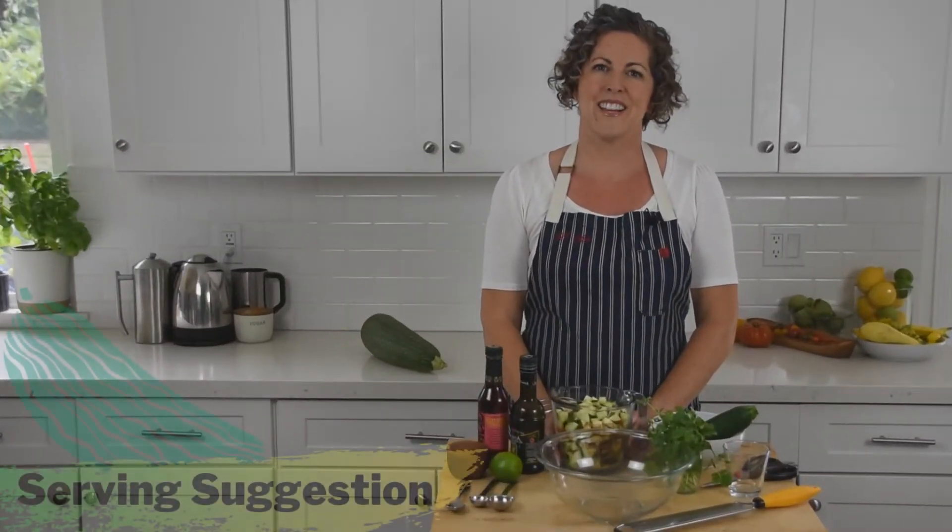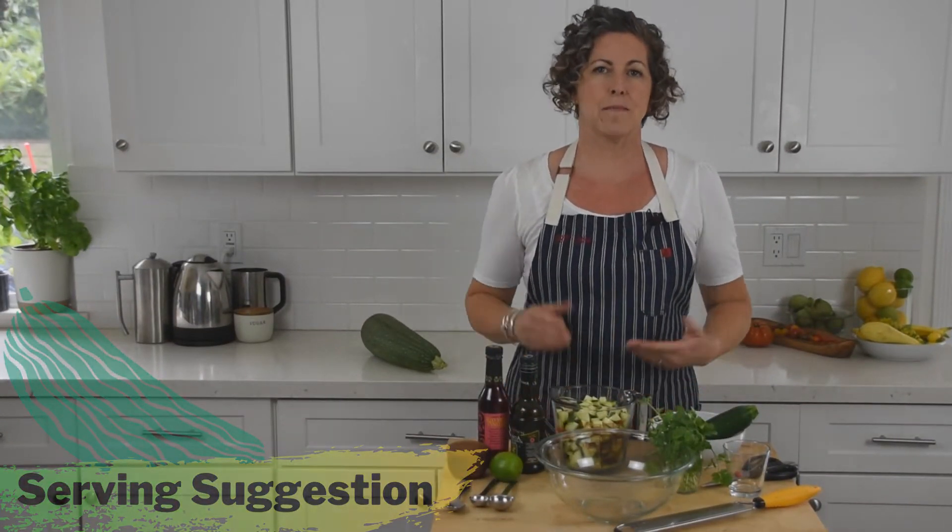A great way to use zucchini and get more fiber is to simply chop it up and add it to your favorite dishes. It can easily be mixed with stir fries or with your eggs at breakfast. You can even boost the goodness of a salsa dip by adding chopped zucchini and a can of black beans, turning a snack into a meal.